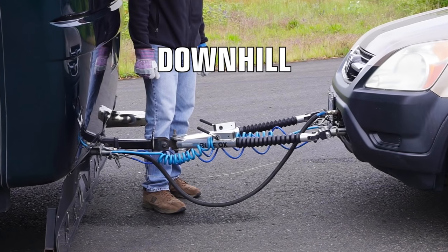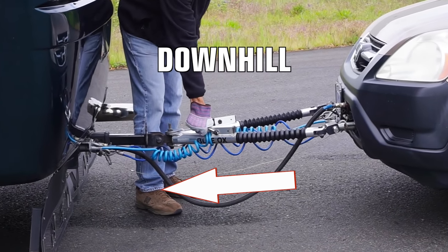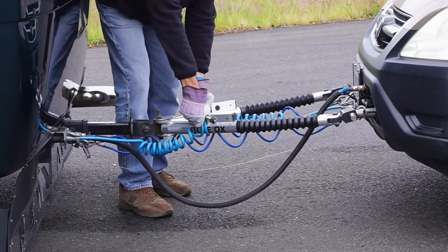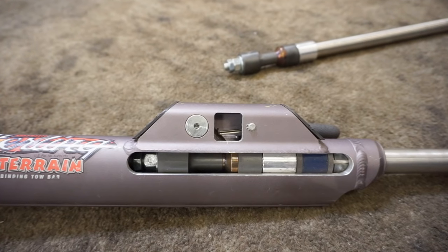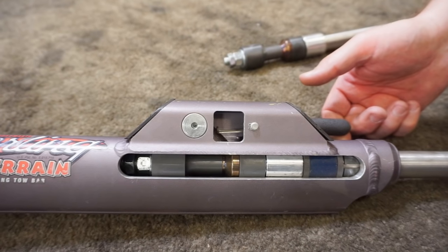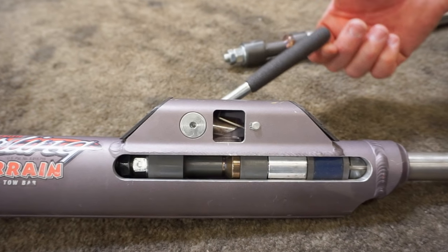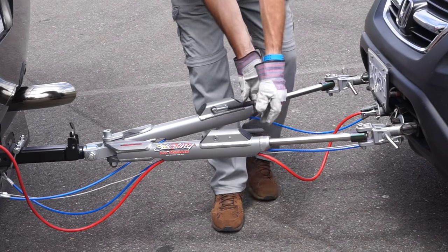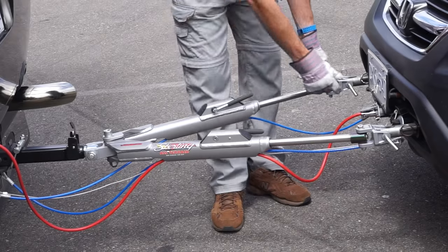Facing downhill, gravity presses the weight of the car forward toward the RV, causing the release handles on our old tow bar to bind. The patented latch on our Roadmaster creates a 400 to 1 force ratio, allowing us to release it easily even on a steep downhill. Just set the car's parking brake, release the handles, and disconnect — no problem.